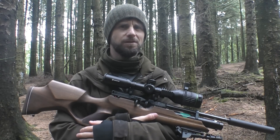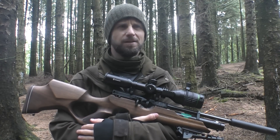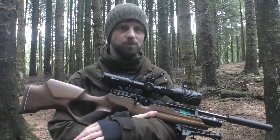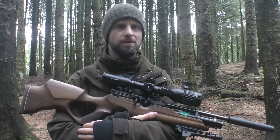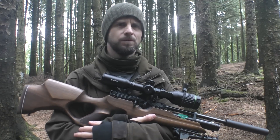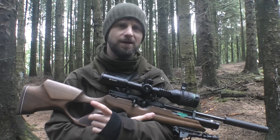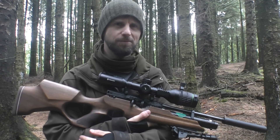That's this morning's squirrel session done — managed to get 13. It looks as if the squirrels are repopulating themselves because I haven't had double figures for quite a while in this wood, so I'm really happy with the way the morning went. If you enjoyed this video please make sure to like, subscribe, comment, and I'll see you on the next one. Thank you very much for watching.